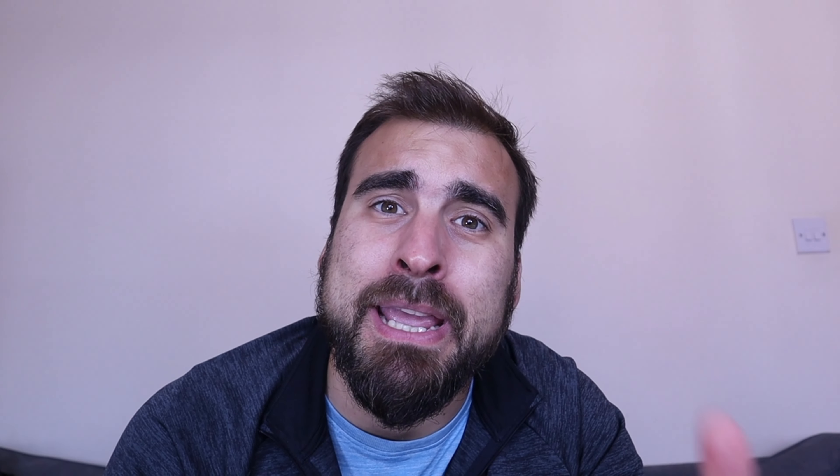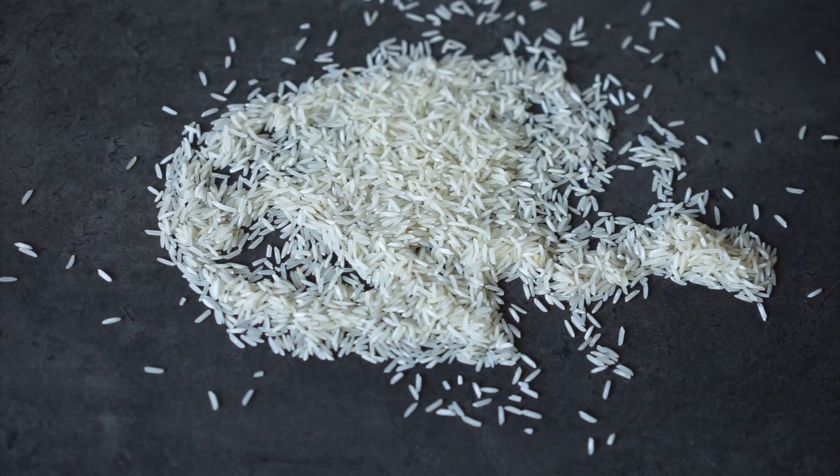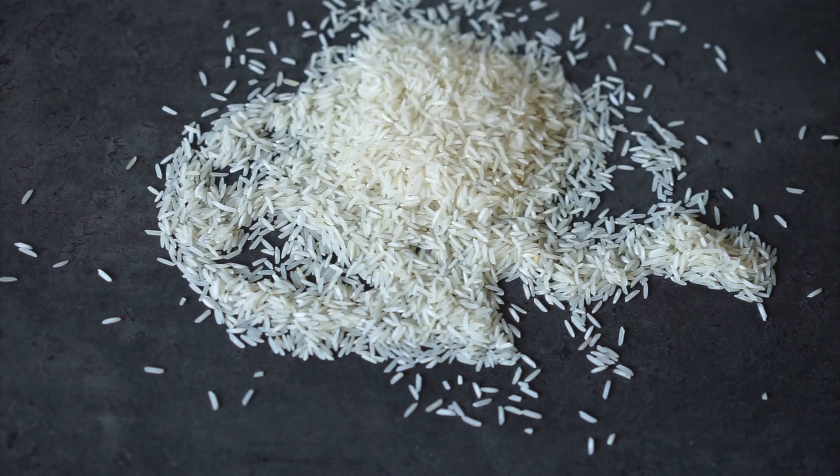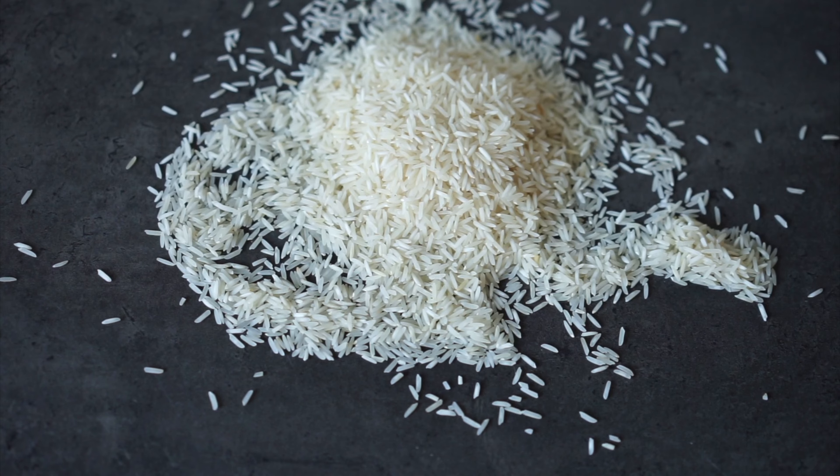The second one is the Brit Care adult medium breed lamb and rice. Anytime you see a recipe with something and rice — chicken and rice, lamb and rice, salmon and rice — rice is a very cheap filler. It's a grain and it doesn't belong in pet food in high amounts. Two or four percent rice is okay, but having high amounts of rice in the food is really not benefiting your dog. Your dog needs a high amount of protein and very limited carbohydrates, so try to stay away from those recipes.